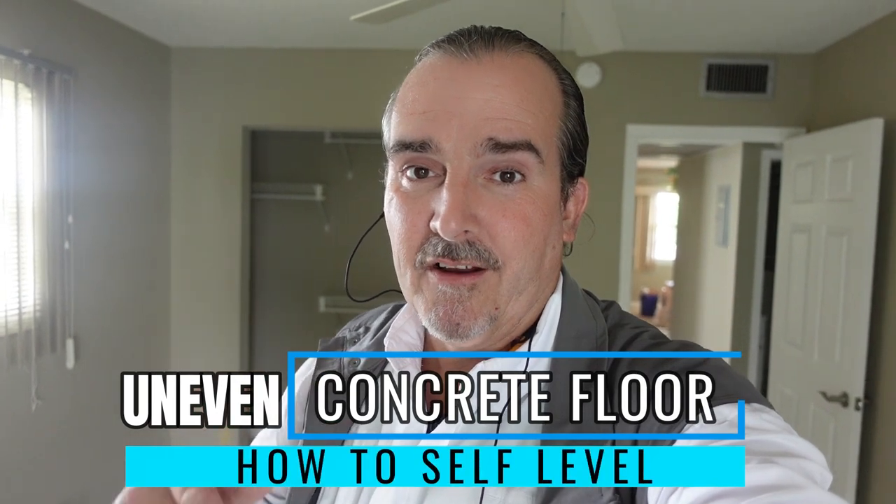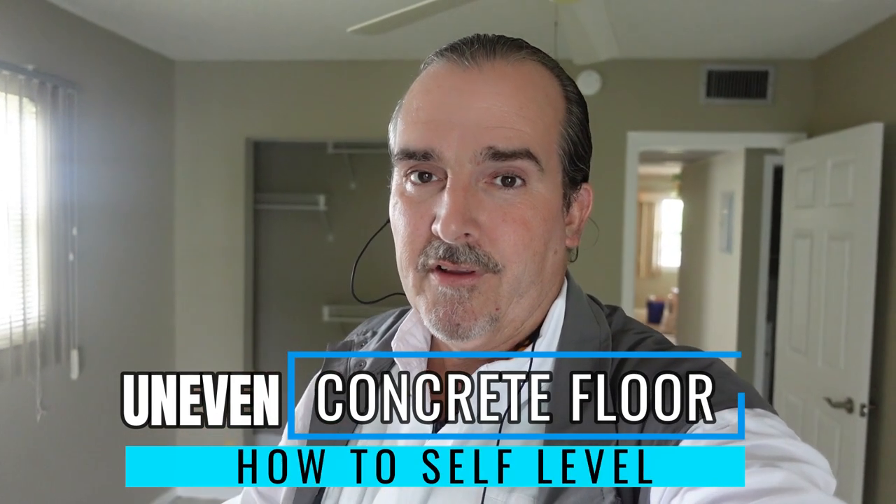Hi, my name is Tim. I'm a flooring and stair contractor, and today we're out at one of our projects where we're about to install some SmartCore vinyl flooring. But before we can install it, we're going to have to correct some really bad problems with the concrete subfloor. It's unlevel, it's out of whack, and today we're going to show you how to correct it. Without any further ado, let's hit it.